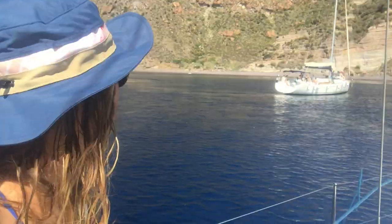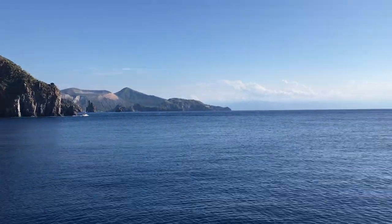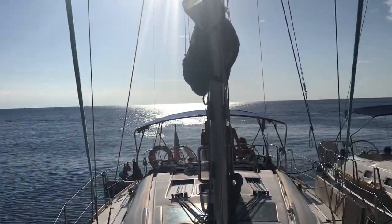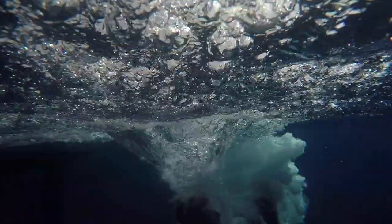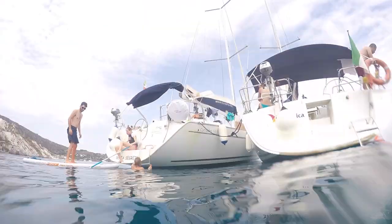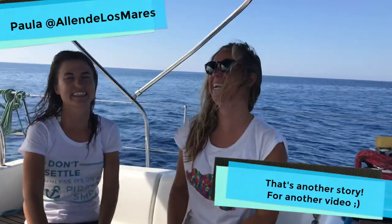Here we are at the most beautiful anchorage in the Ionian Islands. We have Paula over there dropping anchor — we are going to do a raft up. We are sitting here on the island of Lipari on a beautiful anchorage. We woke up here, only boats here. We just rafted up together with Paula's boat. We are organising a trip together.